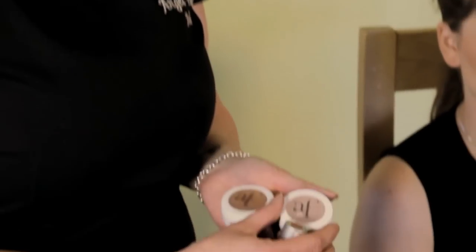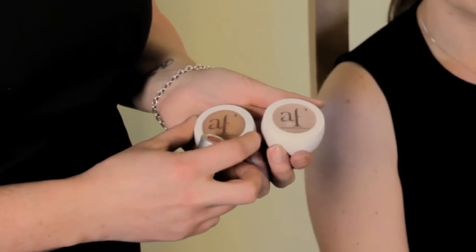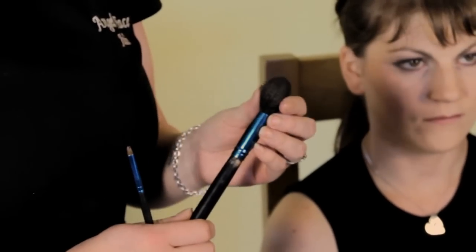I'm now going to show you how to apply mineral blusher and lipstick. To do this you need an illuminator and a blusher to suit your skin tone — light to medium, medium to dark — and a mineral lipstick. You also need a lip brush and a blusher brush.